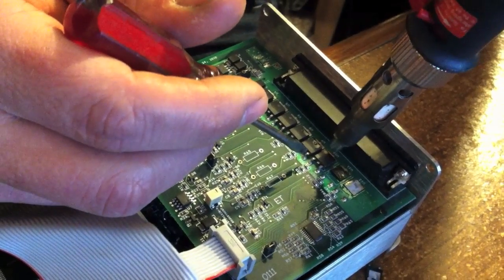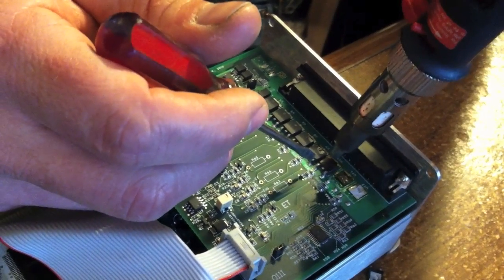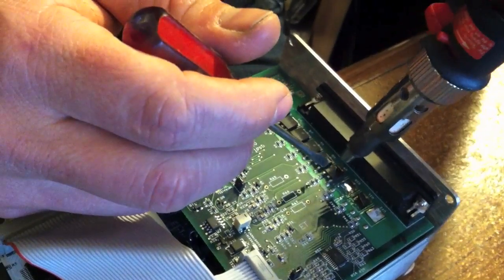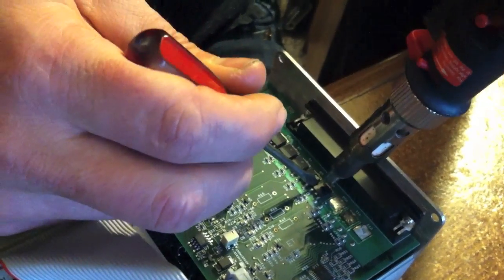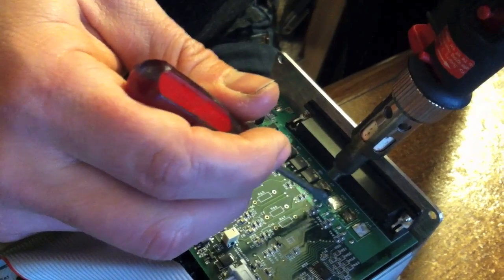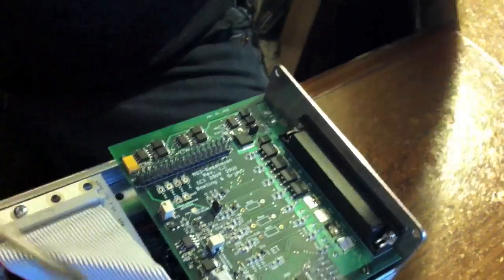Gotta try to get these hot enough so that they don't lift the pads. There we go — three down. That pad really wants to go away. I'll glue it down later. There we go.